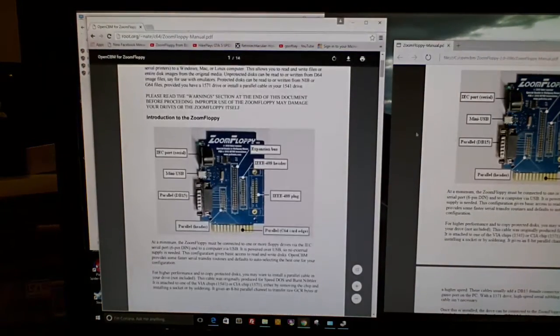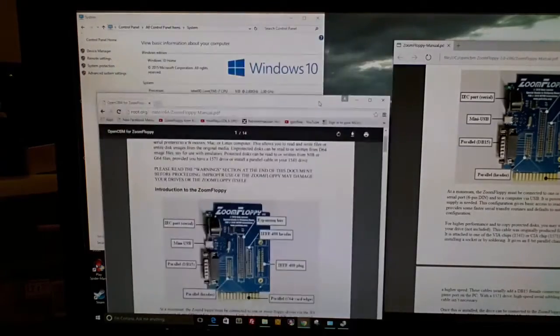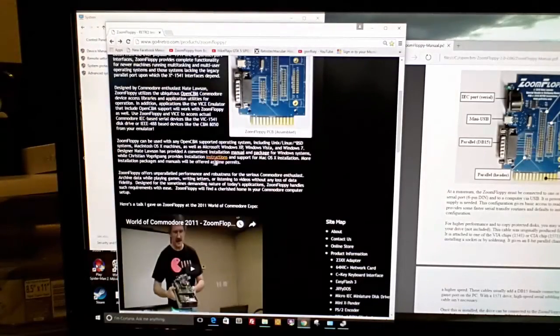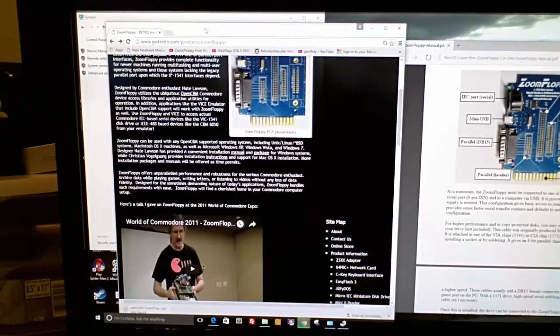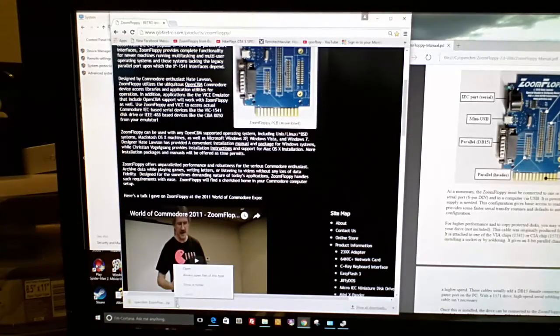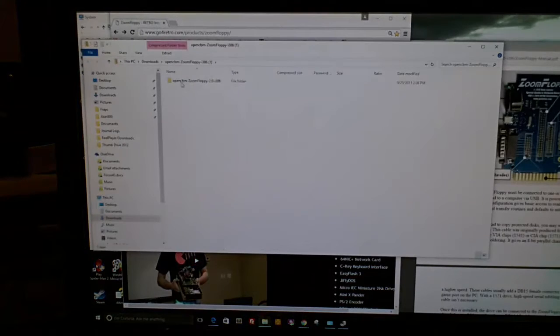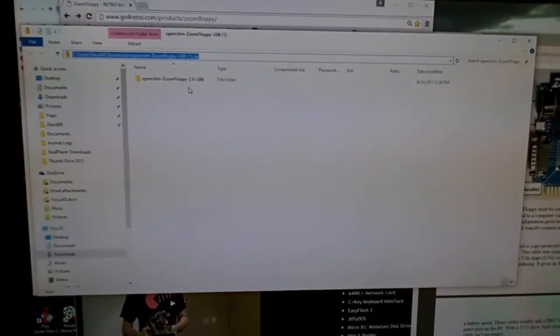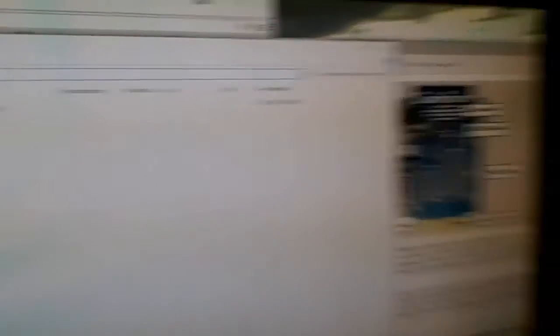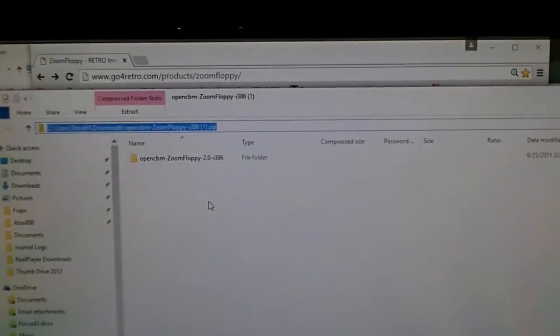This is the owner's manual — a step-by-step guide that I was reading from earlier. Right next to the manual link there's a link that says 'package' — click on that and it will install the OpenCBM tool that you use to run Zoom Floppy with. You can see it in my folders right here — it's called OpenCBM floppy disk — that's where I downloaded it to.